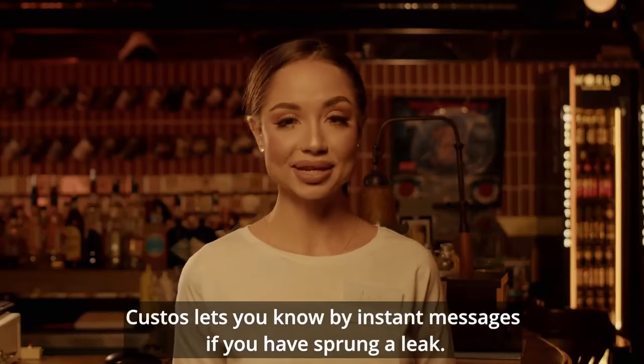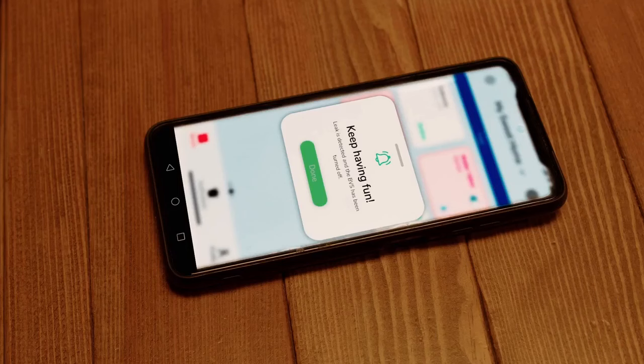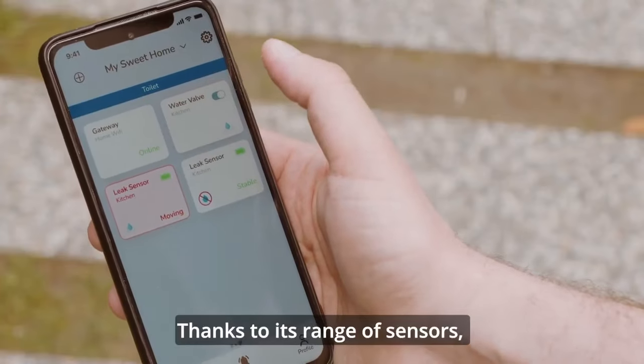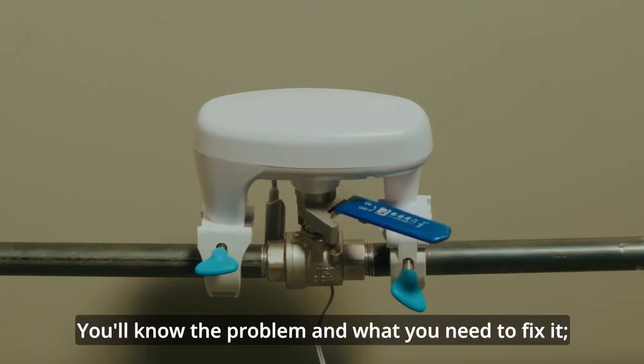Custos lets you know by instant messages if you have sprung a leak and gives you a chance to control the situation. Thanks to its range of sensors, it can tell you exactly where that leak is. You'll know the problem and what you need to fix it.